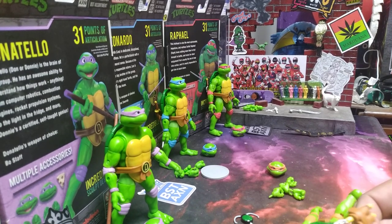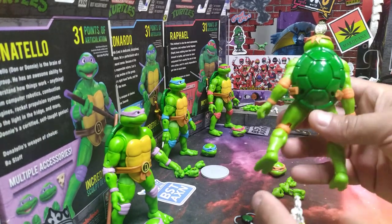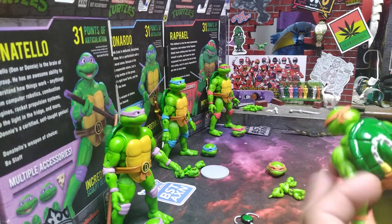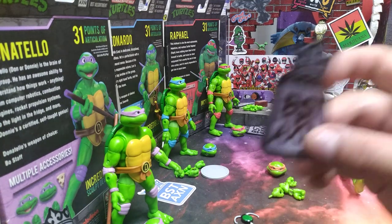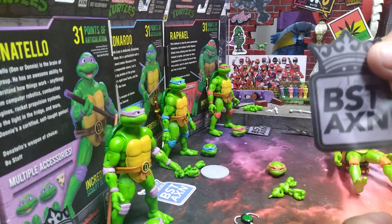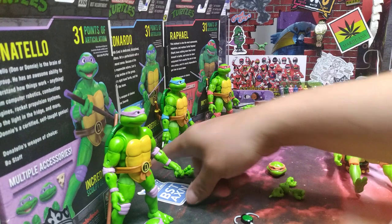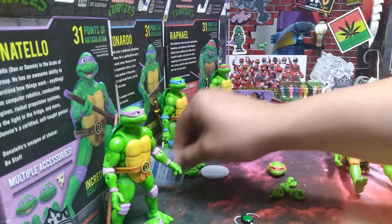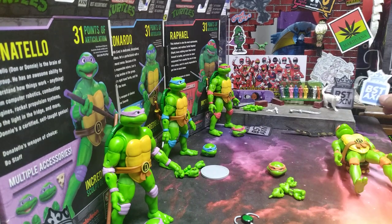That would have been cool if they would have done metal nunchucks, which I might take the metal nunchucks out of my other Michelangelo — I have a couple Michelangelos for some reason. It also came with this piece that plugs onto the back; each one of these pieces is different because they all hold different weapons. It also came with this BST AXN sticker. My sticker wall is getting a little full. Leo came with a blue one instead of the gray and brown one.